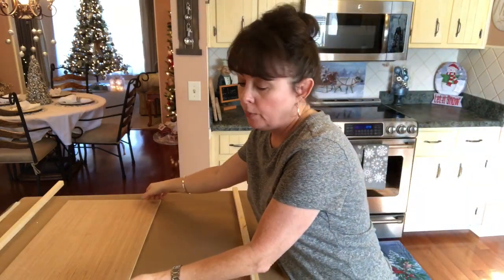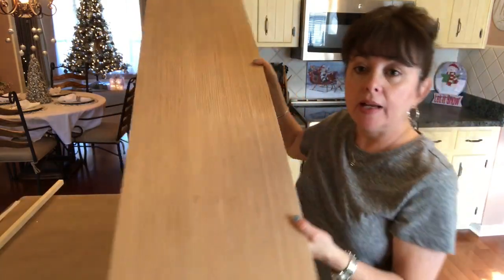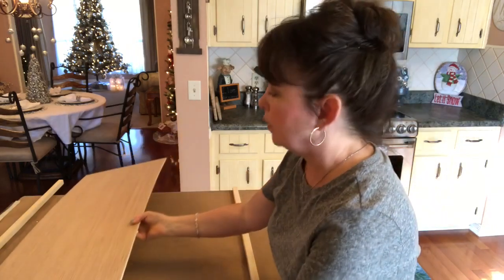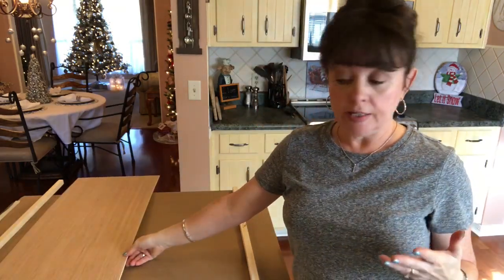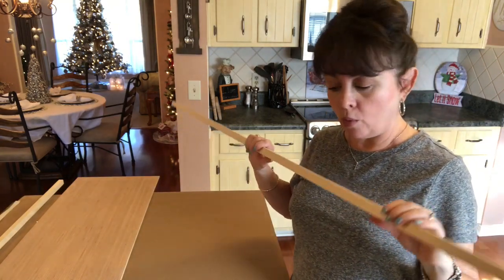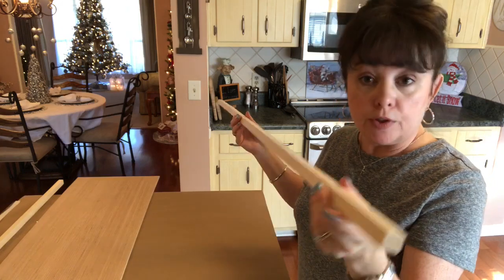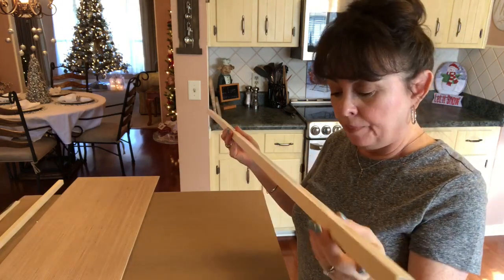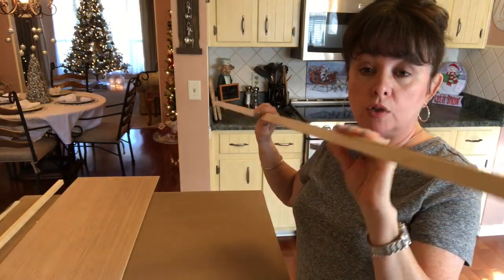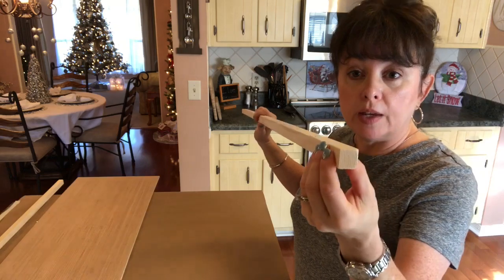I just had some plywood left around the house — I believe this is one-fourth inch. I had my husband cut it 52 inches long. We're almost finished with all of our leftover plywood. So it's 52 inches long and 13 inches wide. I wanted to make little strips to go down the side, so he took a one-by-four and cut it into three-quarter-inch strips with a circular saw. You could use a different type of saw. The sides are going to be 52 inches long, so you'll need two strips cut at 52 inches.